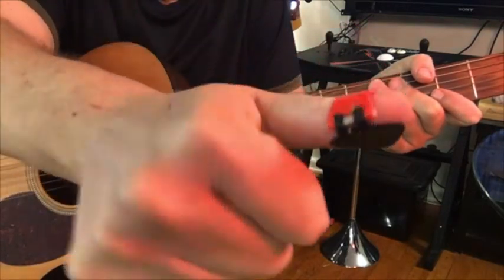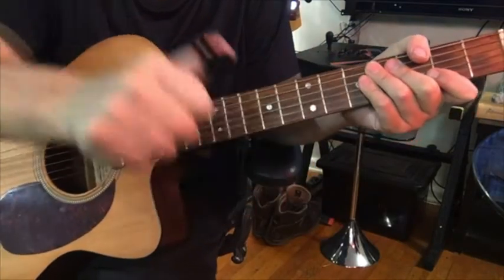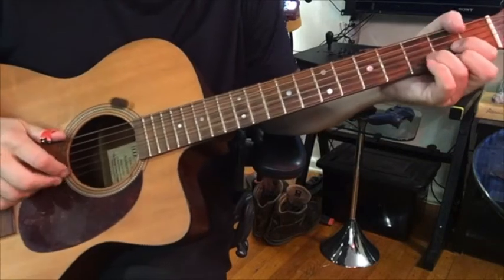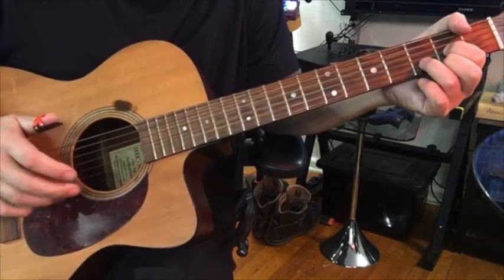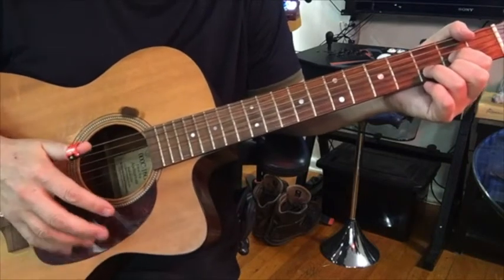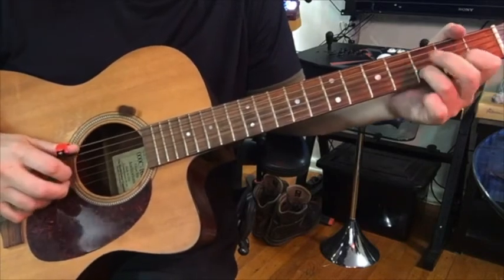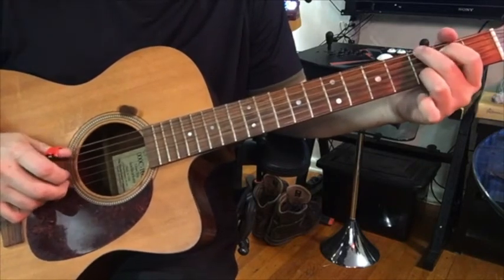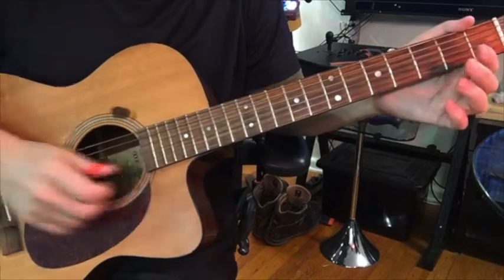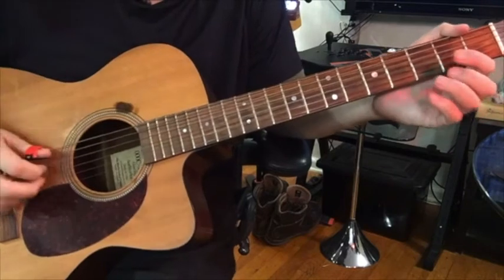Why do you want a thumb pick? Well, the reason is because often you need to switch between normal plucking with your fingers while also playing a bass line. So that's the descending bass line, which I'm going to play with the thumb pick while my other fingers are doing the plucking part.